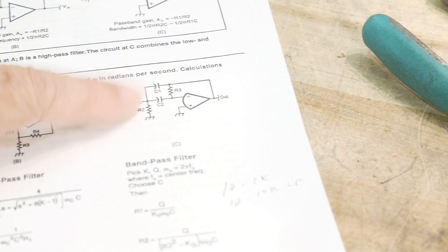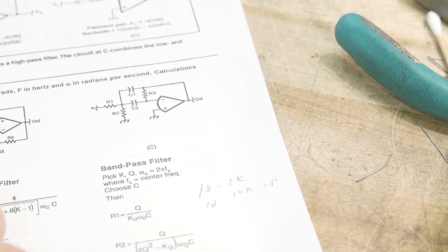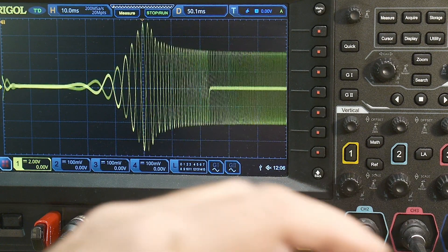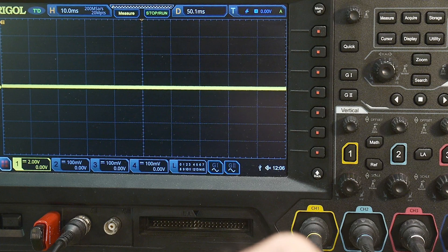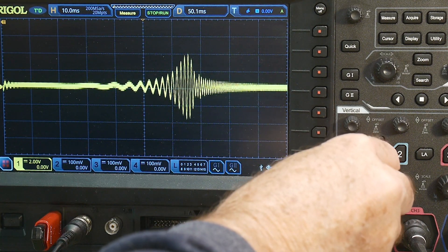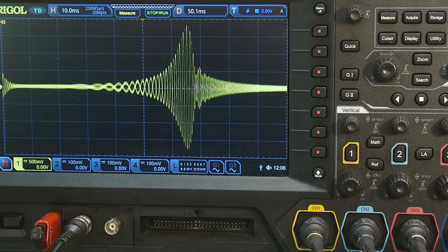We're going to take a look at the band pass. The band pass is an interesting architecture, a little bit strange looking, but this one is optimized for 800 Hz, which would be a nice CW filter. Let's move over to our band pass. There we go. The amplitude is a little different — put up the amplitude and there's our 800 Hz band pass. Looks pretty nice.